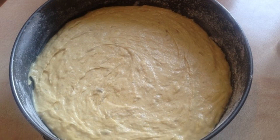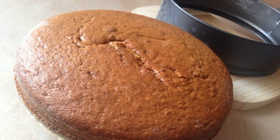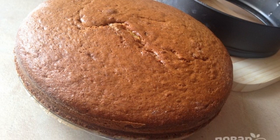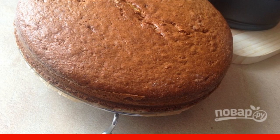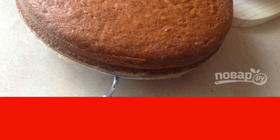Step 10. Shift the dough into a mold, level it and send it to the oven. Step 11. The biscuit is baked for 65-70 minutes. Check the readiness with a wooden toothpick. Remove the biscuit from the mold and let it cool down.